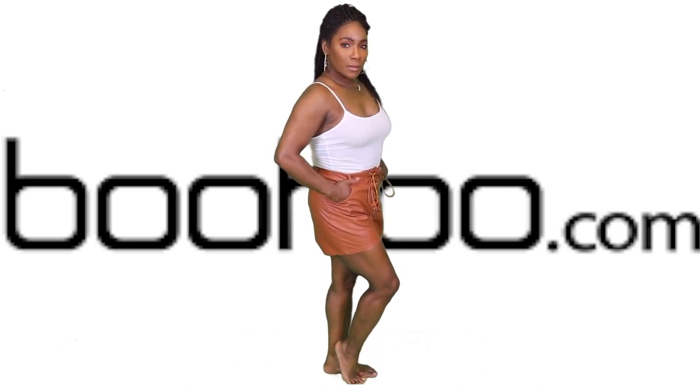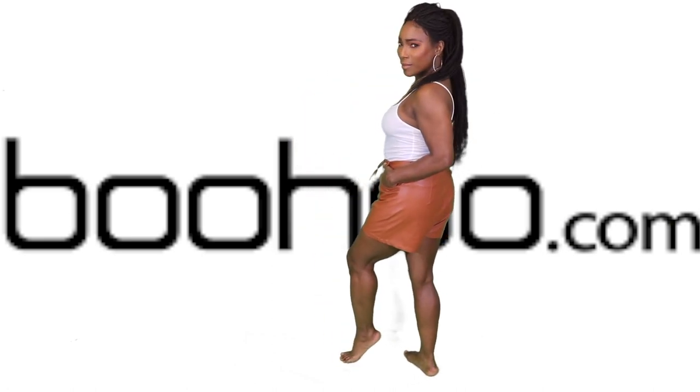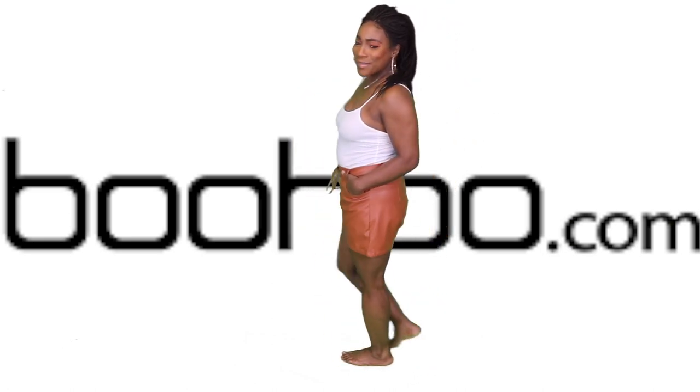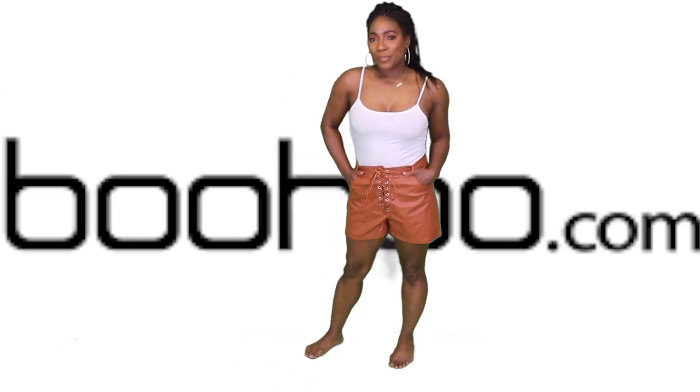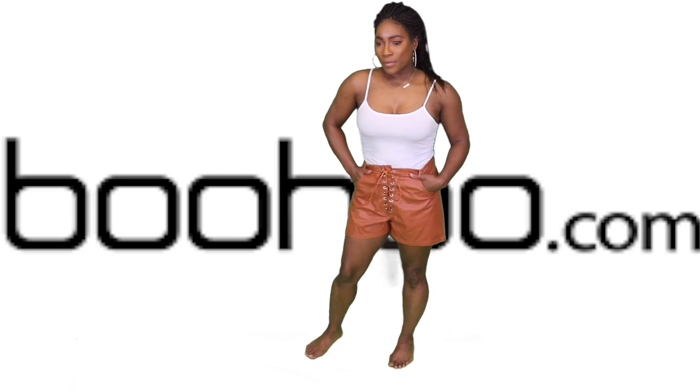I really, really like these — these are my favorite between the black ones and these. I totally love these. The design in the front with the string and everything is really nice. They did a good job on that.